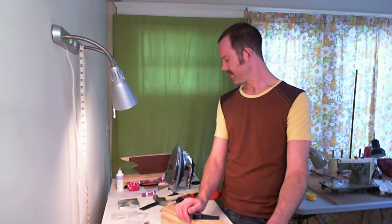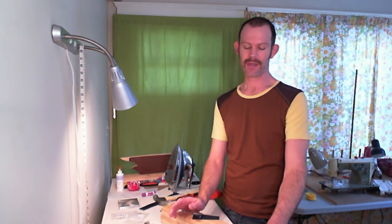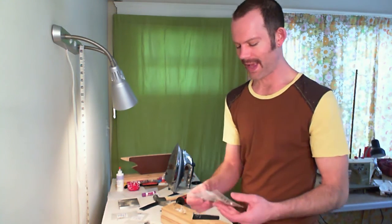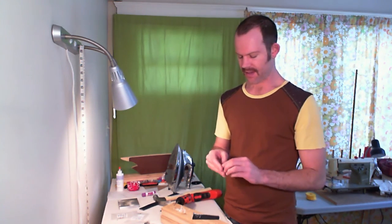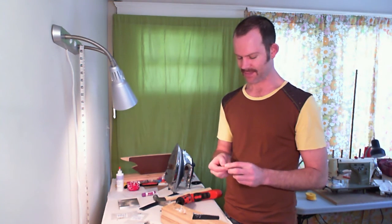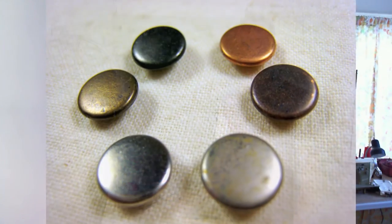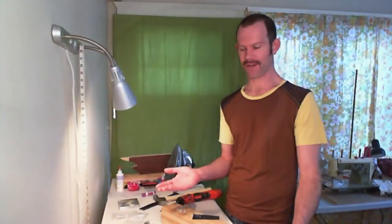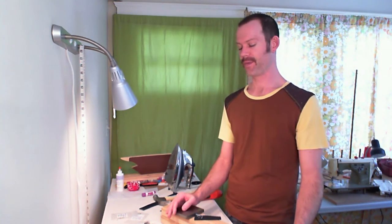The easiest rivet to attach is probably the capped rivet, because it has a smooth surface on the outside and comes in different finishes. A silver capped rivet is the best because there's no finish to scratch off — it's a nice smooth surface. The surface you put the rivet head down on when hammering is smooth, making it almost foolproof. The ringed rivet is the second hardest, and the nipple rivet I haven't figured out how to attach at home without additional tools.